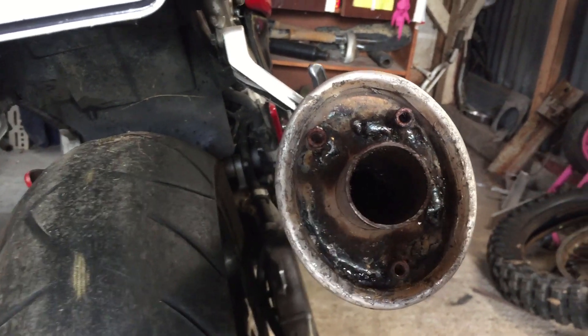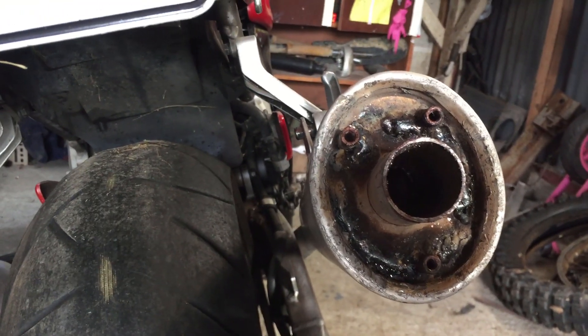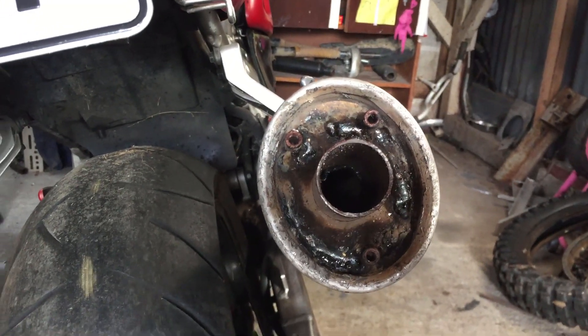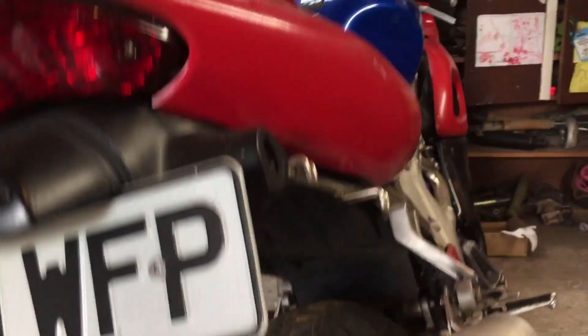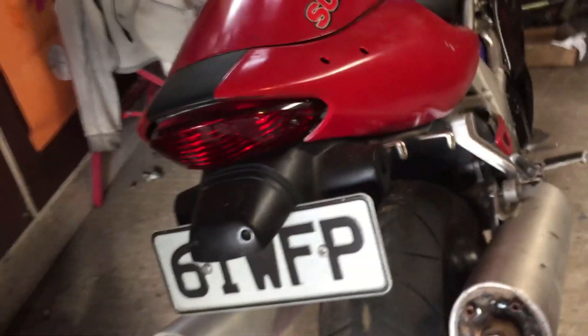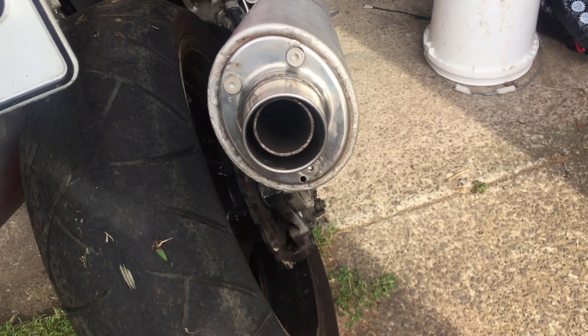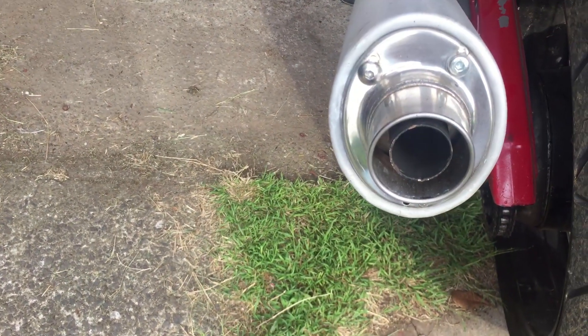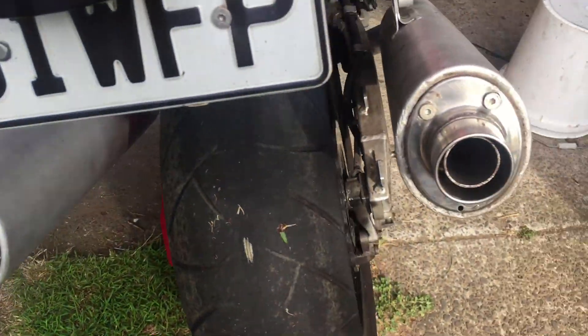So I've welded this all in here now. I had to use the stick welder because the TIG was all out of gas. Looks pretty horrendous but the cap goes over it anyway. So there's the muffler tip finished off. But this one here's got a smaller pipe inside so I might have to change that to match this one.